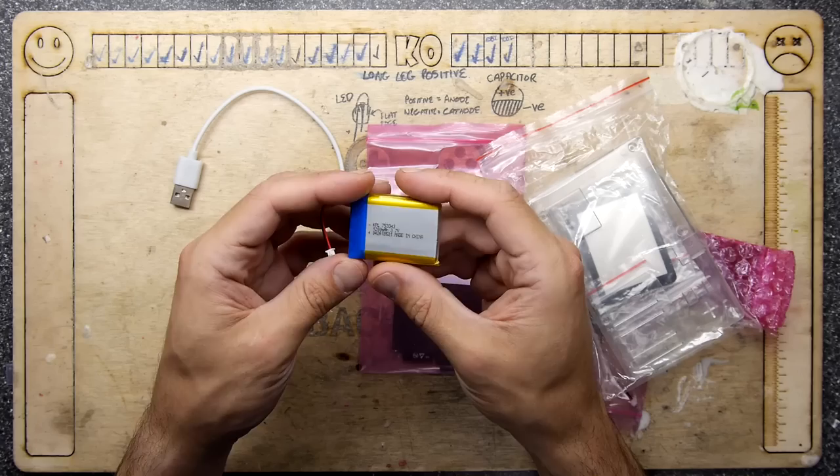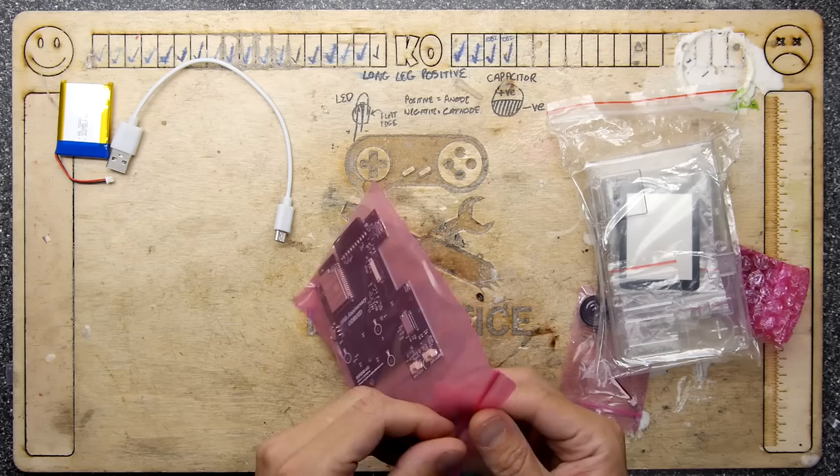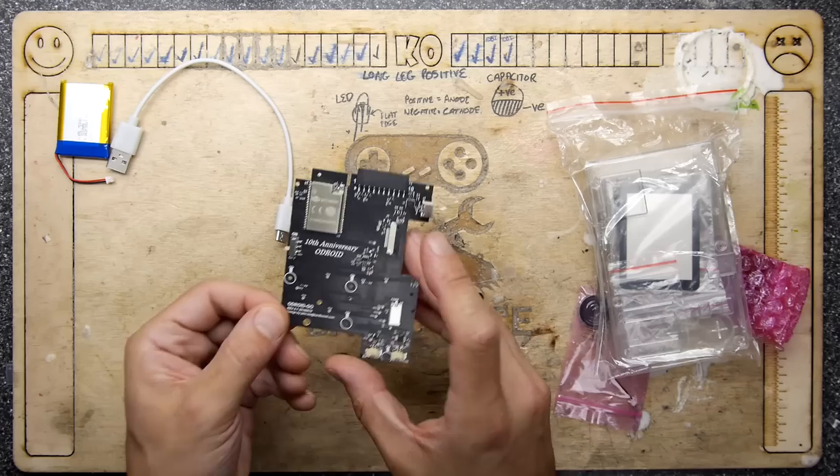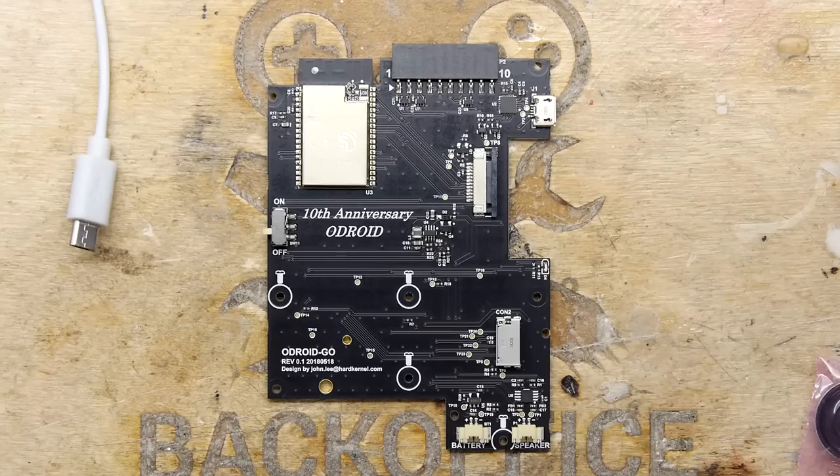Quite a fat battery — 1200 milliamp hours, 3.7 volts. That's a good size. This is the main board. Let me open that up and go into a little bit more detail because I want to show you the special thing.